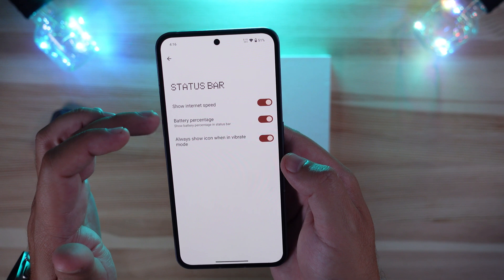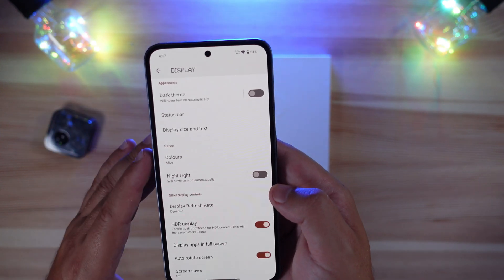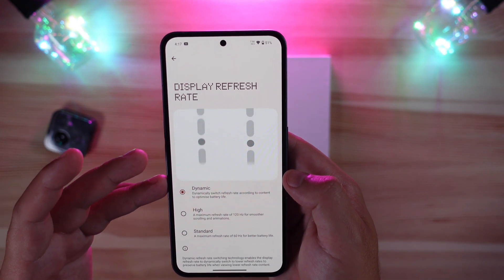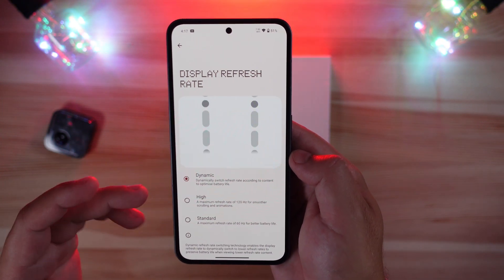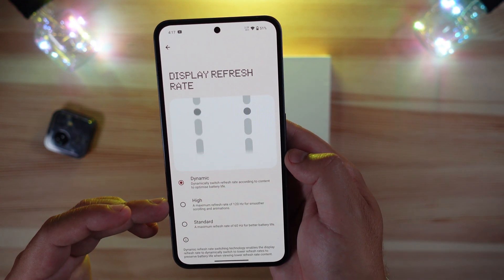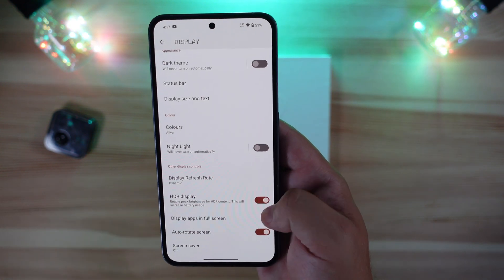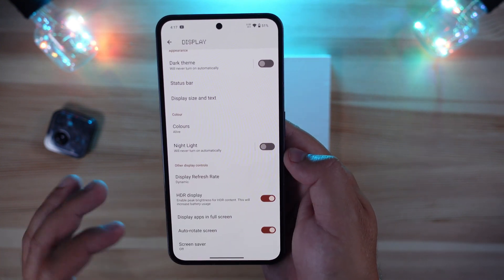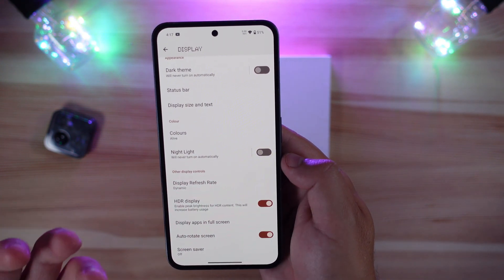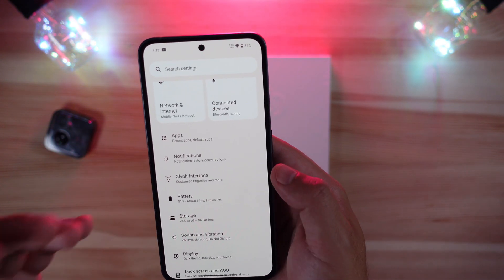The status bar can show internet speed, though that's less common in the US. Display refresh rate is set to Dynamic out of the box, but you can lock it to static 120Hz or standard 60Hz. HDR display comes on by default, which encourages peak brightness when viewing HDR content and makes it look noticeably better. Battery and storage settings are also accessible here.